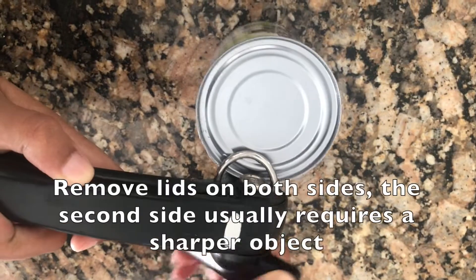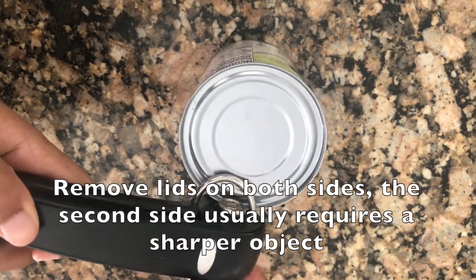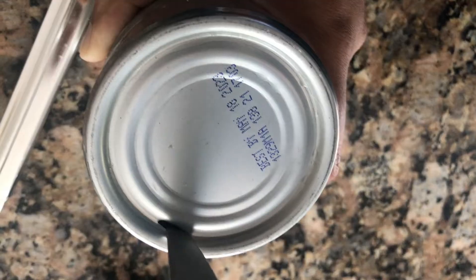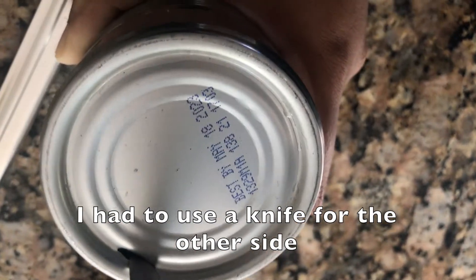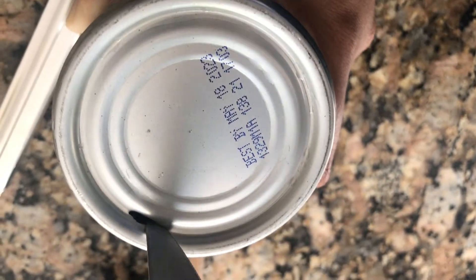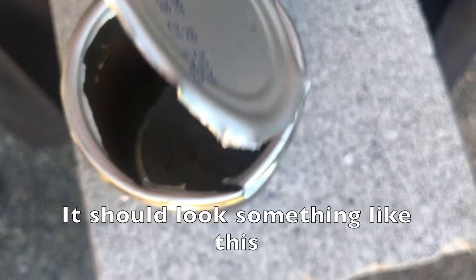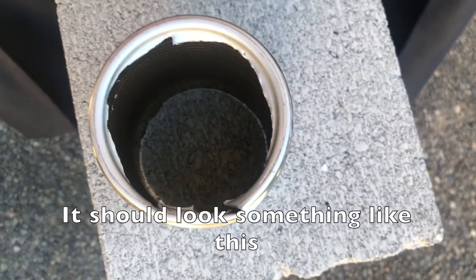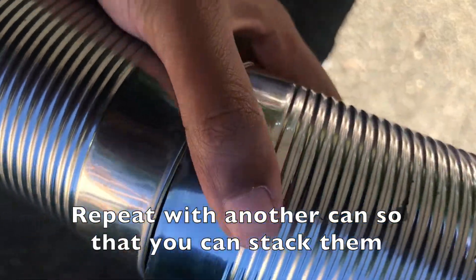Make sure to remove the lids on both sides — usually the second side is a bit tough. You'll want to do this with another can as well, so you can stack them together into a smoke pipe.